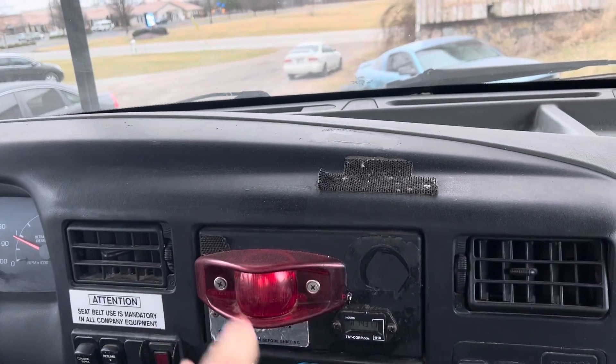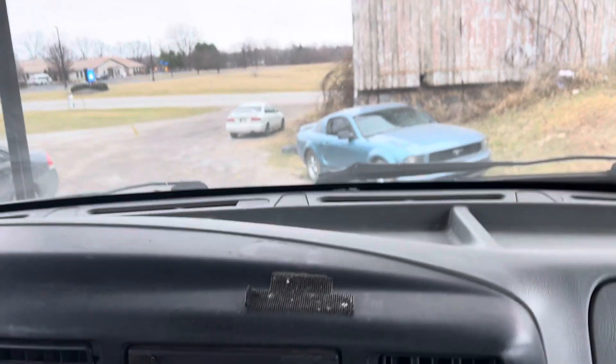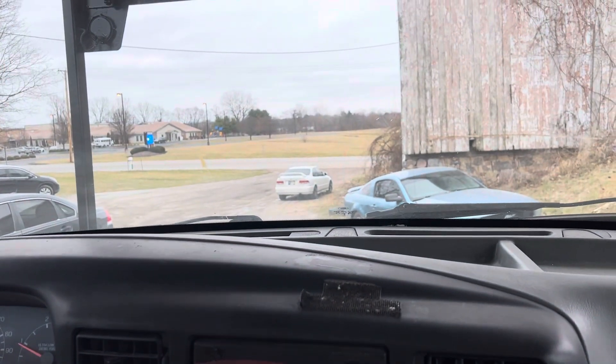We have that light that shows the PTO is on — that's very, very helpful. Take the parking brake off. We're ready for a test drive.